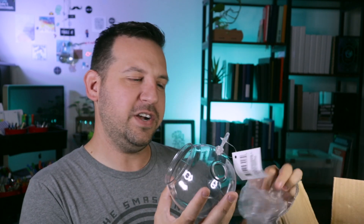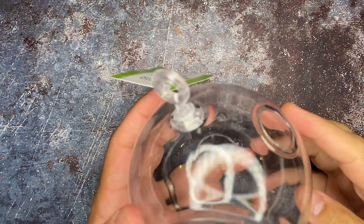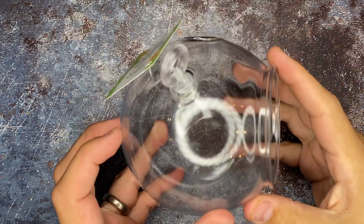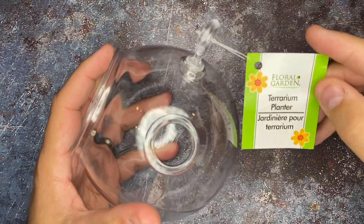They sent me a little Halloween pail — I'm liking that. Inside of here we've got three things, and a fourth thing inside the box. The first thing that came inside is a terrarium planter. Did they do this because they know that I like succulents? It looks like something for air plants, or I guess you could put some dirt and a succulent in here.